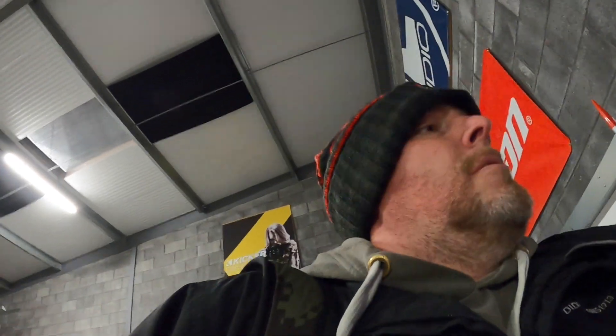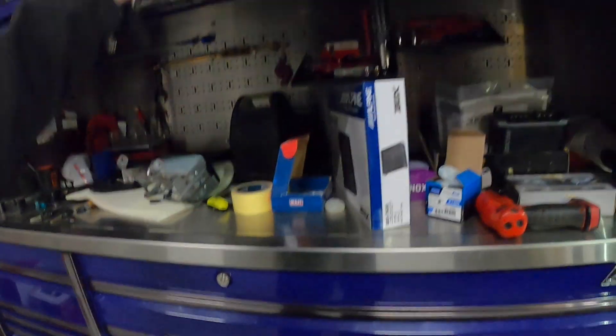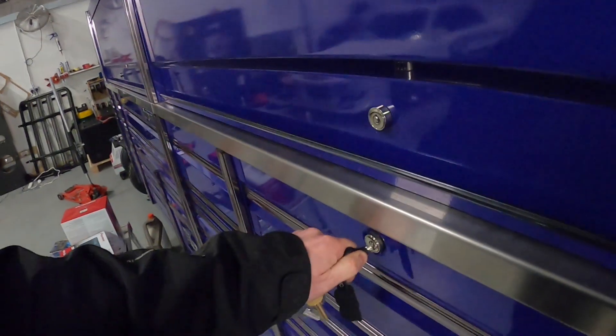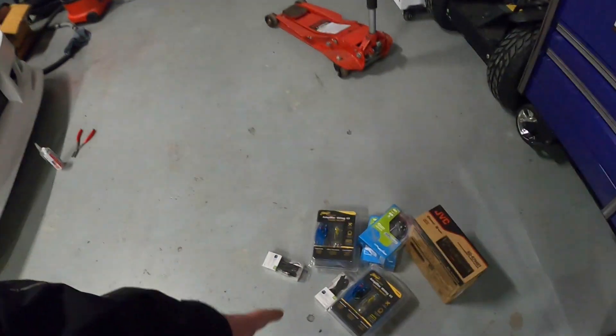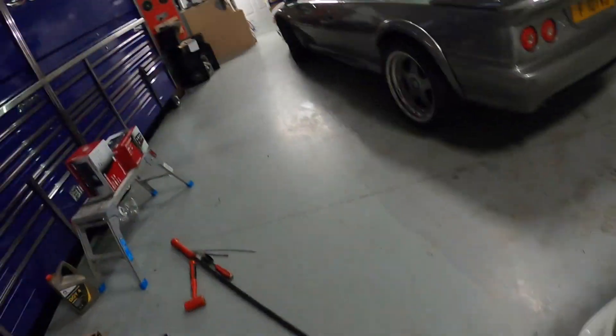The Lexus is over at Martin's and I've basically told him to do almost like a preemptive strike - go through everything, have a look at it, see if it's going to pass an MOT or whether I need to address anything else. We've had some new stuff delivered today as well. I've ordered another Alpine amp - a good amp. Nice little 600 watt, good for a sub, nice power output, not too expensive.